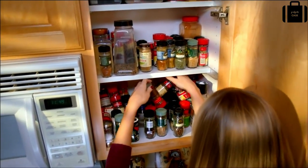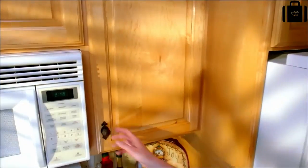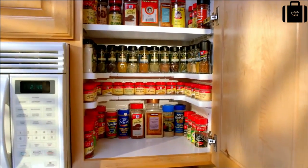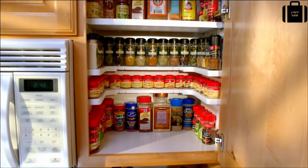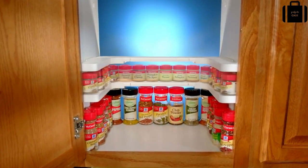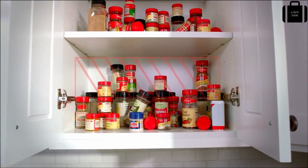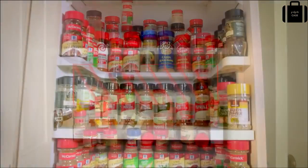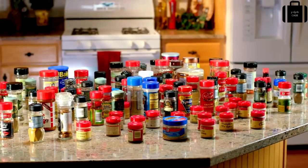If you've ever had to search through a mess of spices looking for that one spice you know you have but can never find, then you're going to love this. Introducing the Spicy Shelf — it turns a mess of spices into an organized masterpiece. The Spicy Shelf is a curved shelf that lets you see every spice you have at a glance. With ordinary shelves there's wasted space above the spices, but Spicy Shelf is stackable so there's no wasted space.